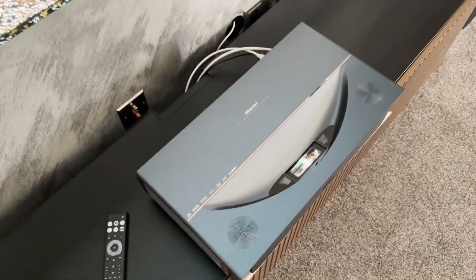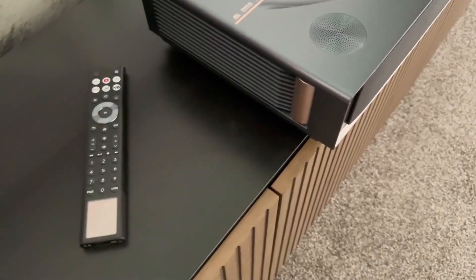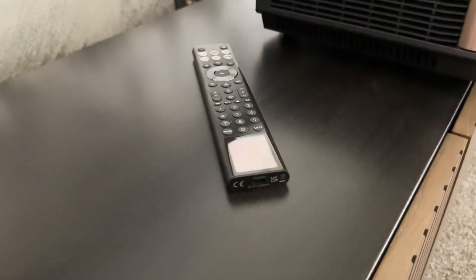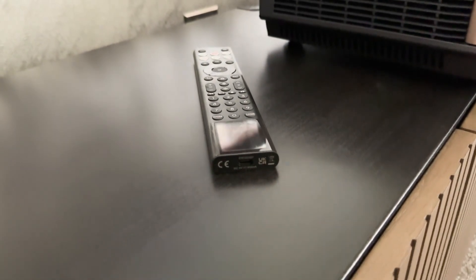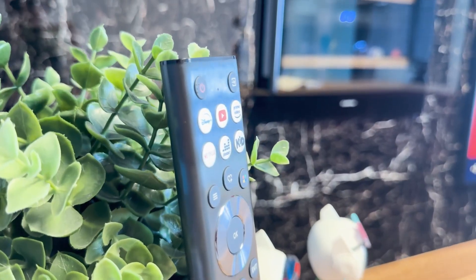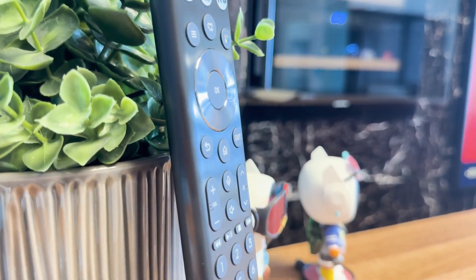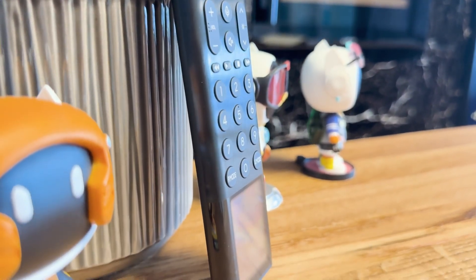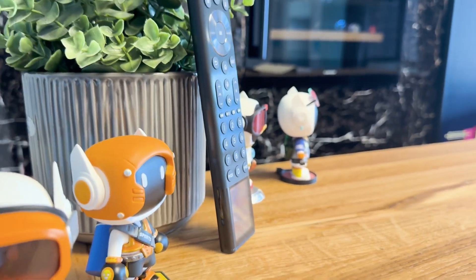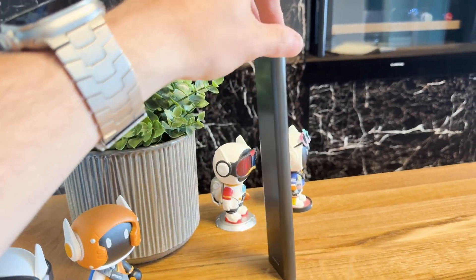As with the PX3, Hisense also relies on the modern solar remote control for the PT1 — a well-thought-out concept that impresses both in terms of sustainability and everyday use. Unlike many classic remote controls, the solar panel is integrated on the front, so it can effectively absorb light and charge the internal battery even during normal use in the living room. In addition, there is also a USB-C port for quick charging if required. The design is slim, sits comfortably in the hand, and gives an overall high-quality impression. The buttons are clearly arranged, have a clear pressure point and enable quick navigation.